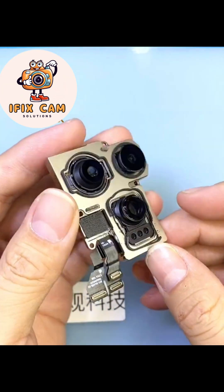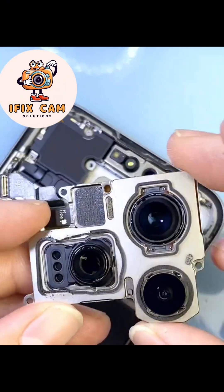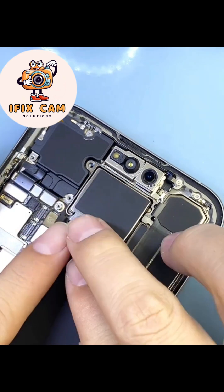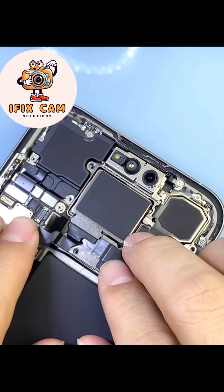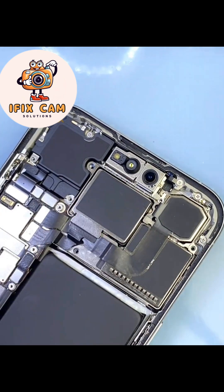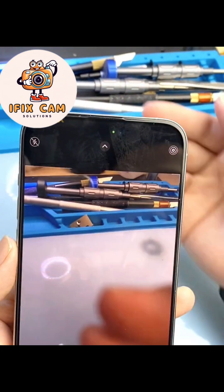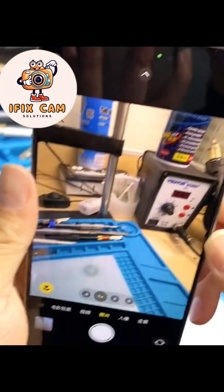It's done! Let's put the camera back in the phone and check it out. It's working perfectly.